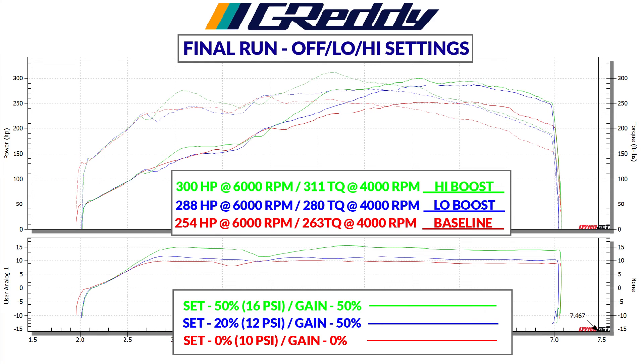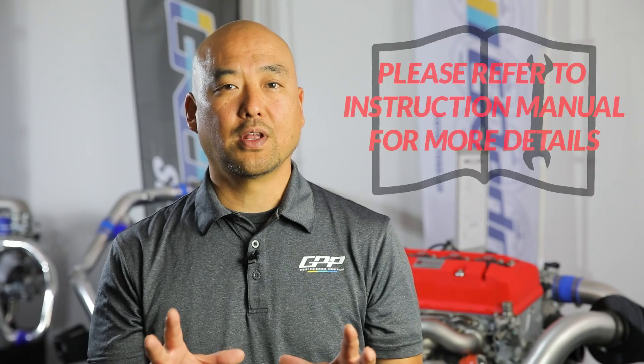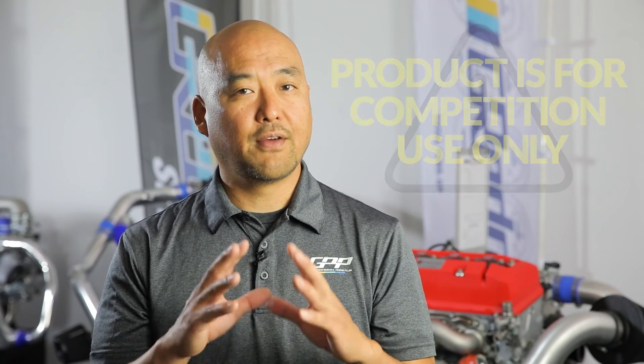This is the final graph showing the higher set boost at 50 percent. You can see the difference from 0 percent to 20 percent in low mode, and 50 percent in high mode, increasing the boost to 16 psi and producing 300 horsepower. This concludes the installation and tuning instructional video — make sure to read and fully understand the instruction manual included with this kit before any installation, or have it installed and tuned by a trained professional. We are dealing with boost and high horsepower, so it's very important that everything is installed and tuned properly. Enjoy, and if you have any questions please give us a call.